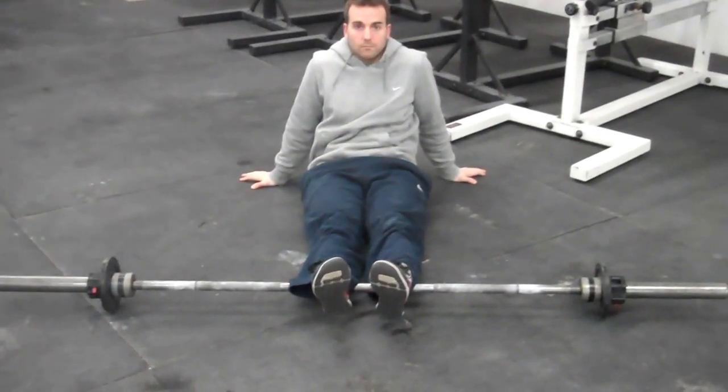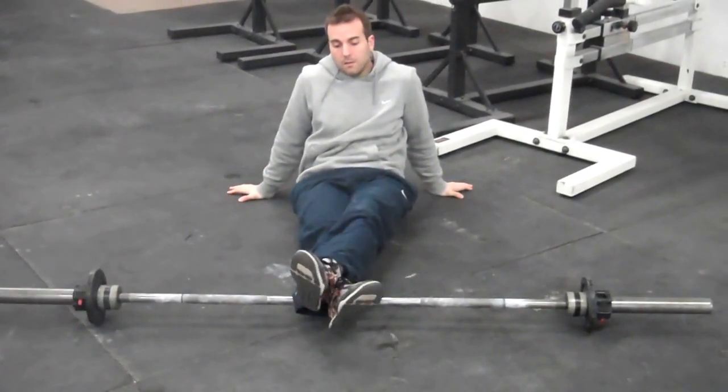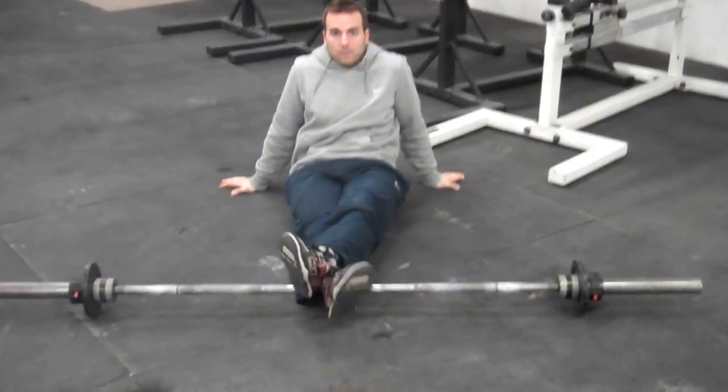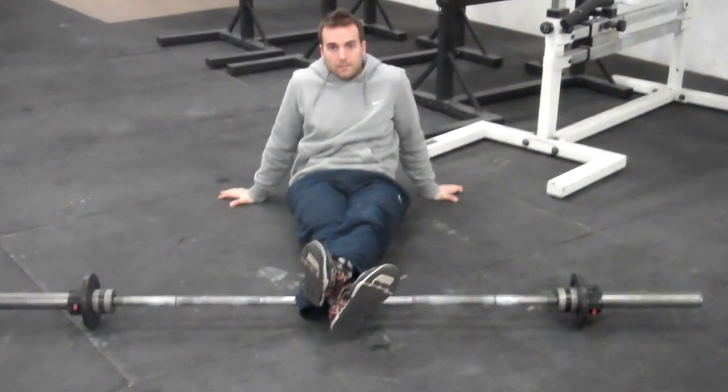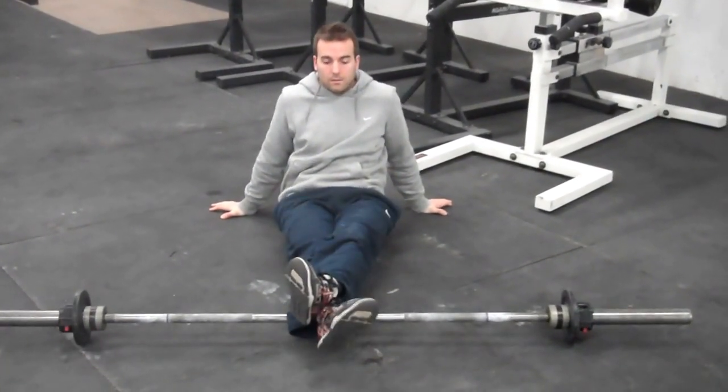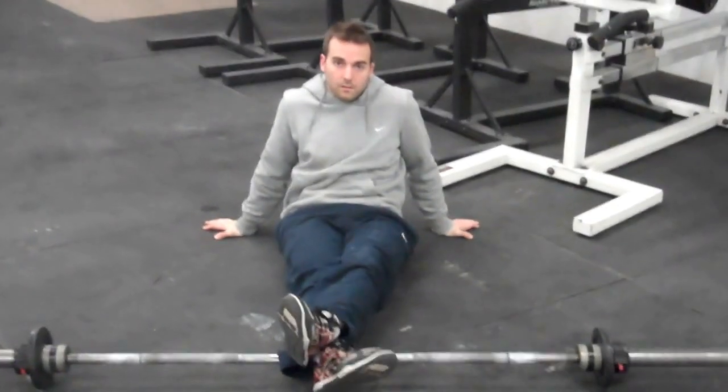Alright guys, we're going to use the barbell for some mobility today. Foam rollers and PVCs are for wimps, so real athletes use barbells here. You get a lot of work done in a short amount of time — very painful — but you're going to feel a lot better afterwards. You're going to increase your workout times and your strength numbers.